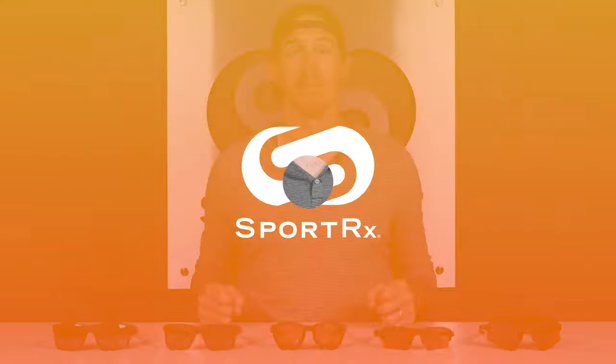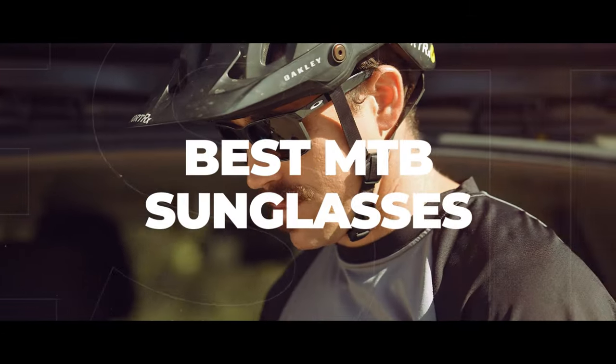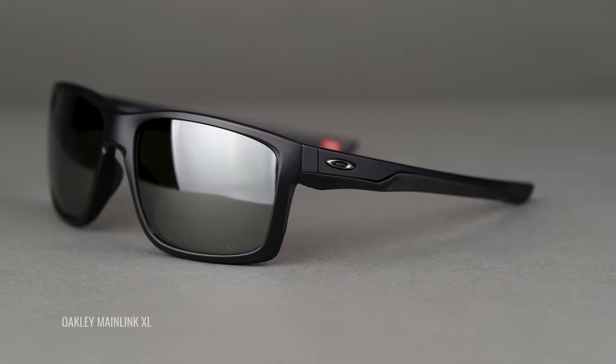If you like ripping the trails as much as we do here at Sportrx, you probably want to be kitted out in the sickest shades you can possibly find. This is going to be Oakley's Stick Around. Though most of my cycling is spent on a road bike or gravel bike, I grew up mountain biking, so I know what I'm talking about when it comes to Oakley sunglasses for mountain bikes. There are a couple of things we need to cover before we get to the actual shades: lens coverage, frame material, lens color, and venting. All these things are going to help you have the best time when you're out riding.